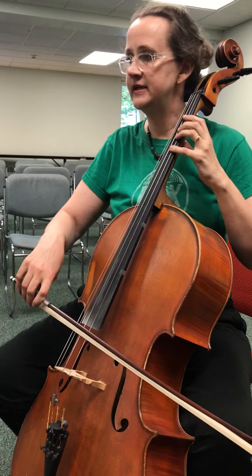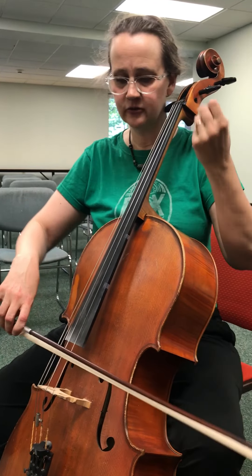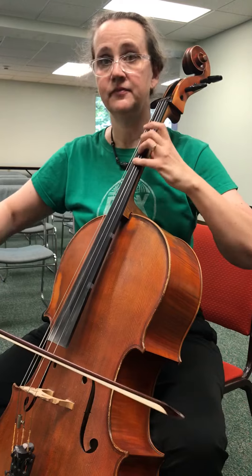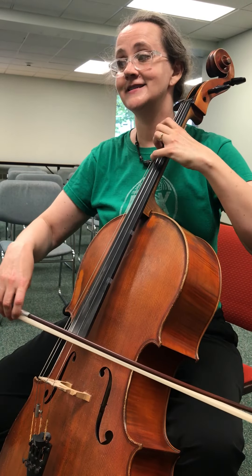This is the Bach Jig from the first suite. We talked about it in little motives, little groups. So the first group is this up-down. And then this. And then this. And this little peel of laughter.